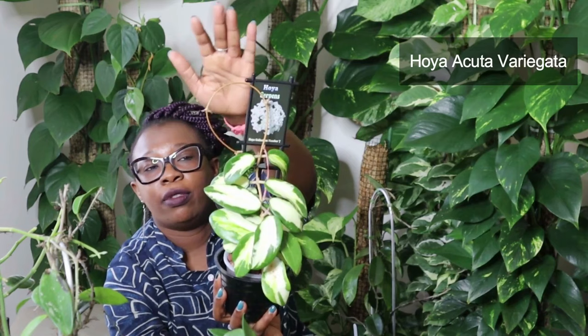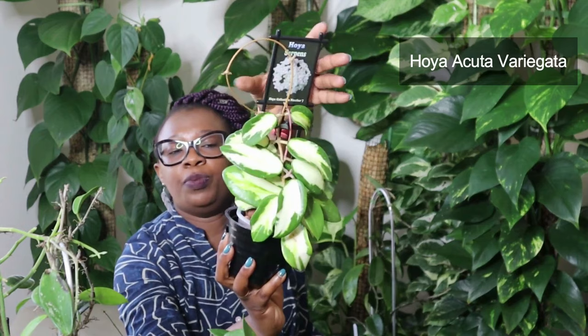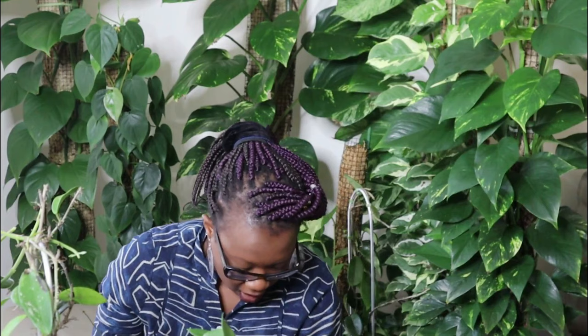Check out that gloriousness — that is a Hoya Aputa Variegata. Look at the shape, look at the variegation. New growth coming through this vine. Hoya Aputa Variegata — lovely, absolutely lovely.